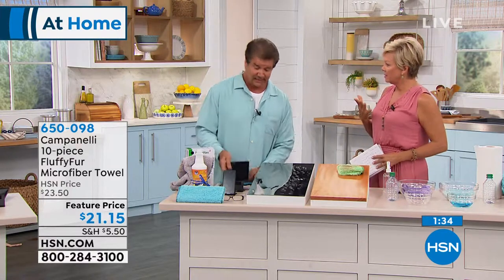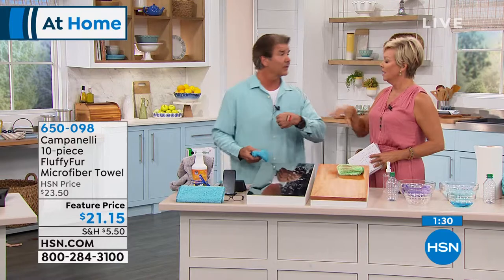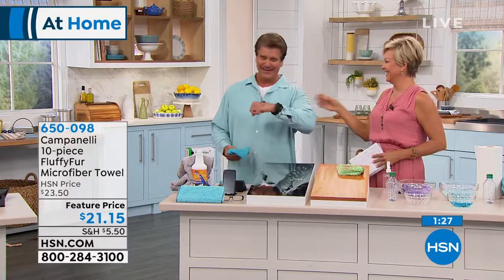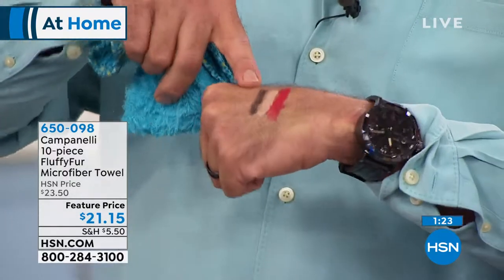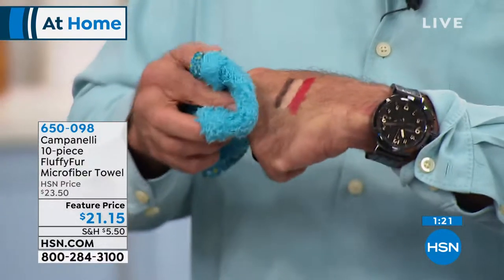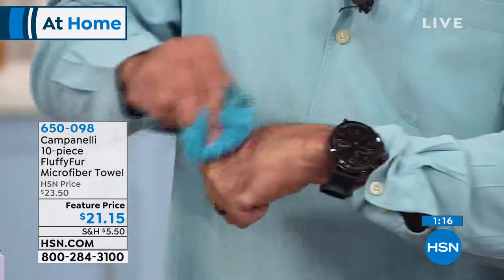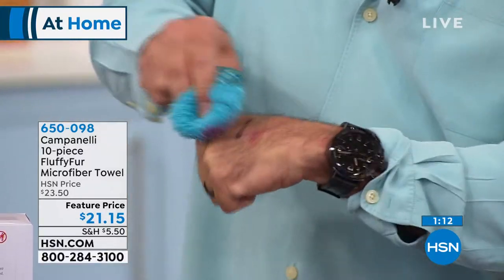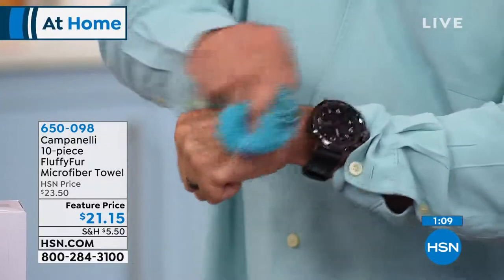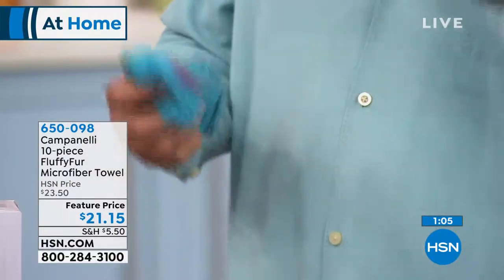What about makeup? Can we use these for our face? Yes, because they're so soft. If you notice, I've actually had makeup on my hand the whole time. So I have lipstick, foundation, and some waterproof mascara. These are wonderful — we found this out from listening to the reviews. You just take this and go in a circular motion. That's a little stubborn because it's waterproof, but this is just a damp microfiber towel and it will take all of that off. You can see everything's off of here. Wonderful for your face.